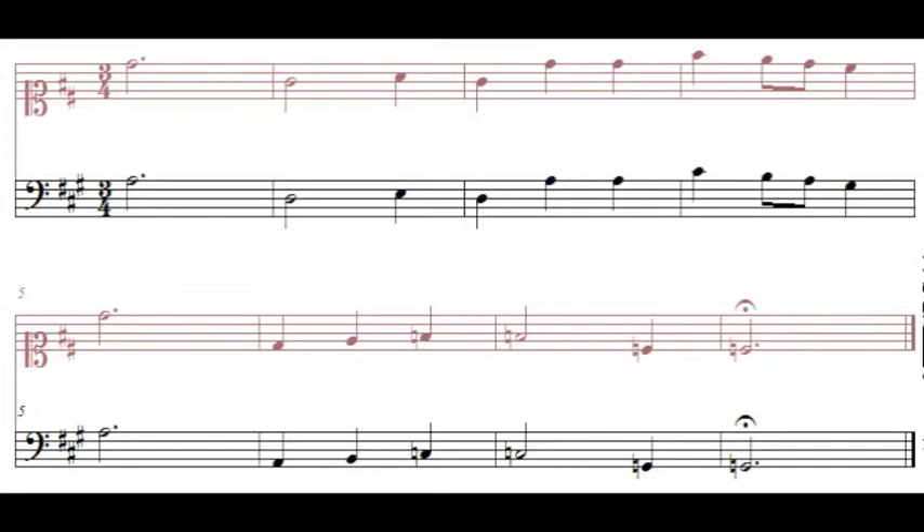Let's read through this example. I'll give you a D major warmup and a count of three — read the lower staff, because in real score reading you won't have a helper staff at the top. [Warmup: Re, Fa, La, Si, Sol, Mi, Do, Re.] One, two, three. [Reading:] Re, Sol, La, Sol, Re, Re, Fa, Mi, Re, Do, Re, Mi, Fa, Fa, Do, Do.